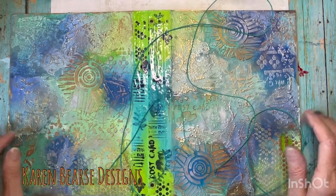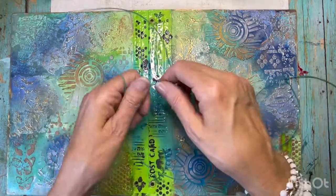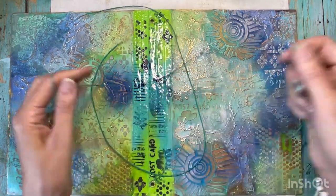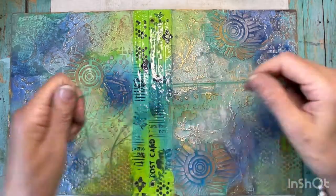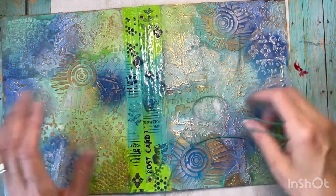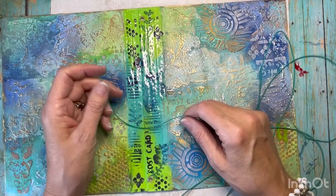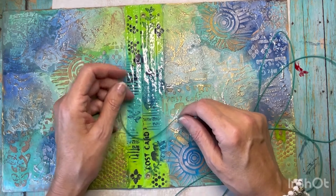Hello! Here we are. I wanted to do a really quick video showing you how to do a hidden spine for Eileen Hull. This is using her new full-size die. A lot of people ask this question, so I thought I would go ahead and just show you how to do it.